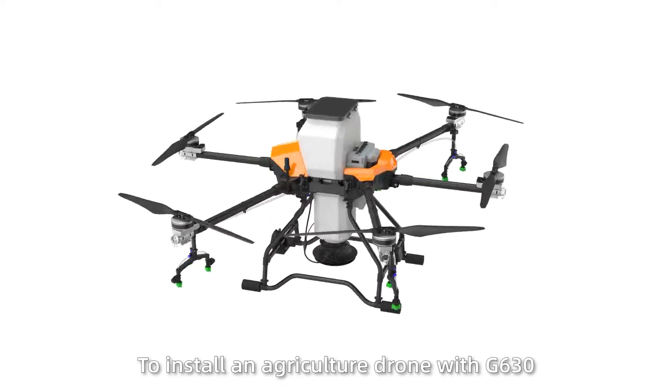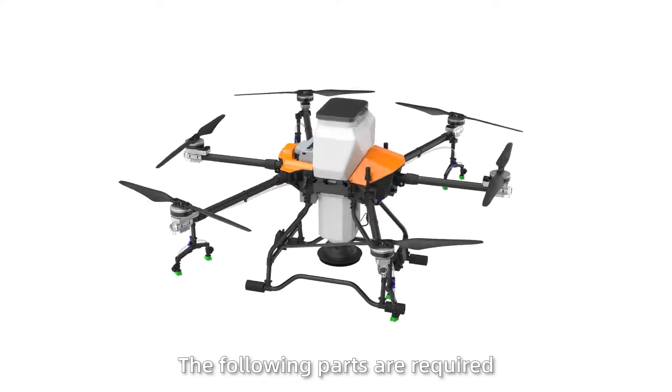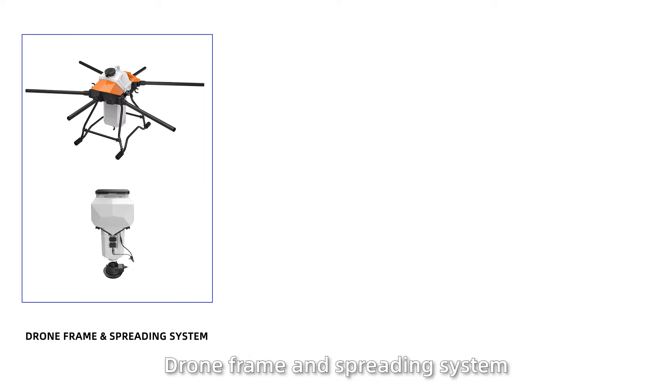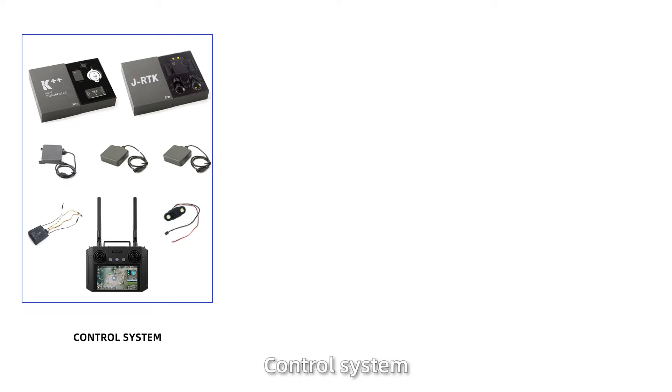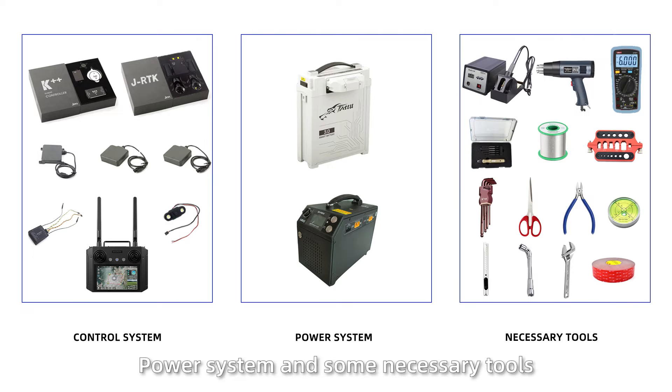To install an agriculture wall with G630, the following parts are required: draw frame and spreading system, spray system, motor set, control system, power system, and some necessary tools.